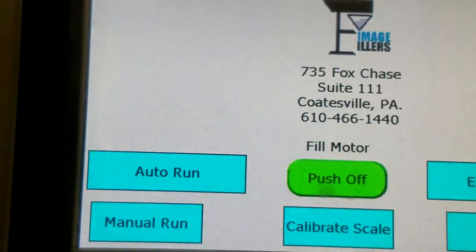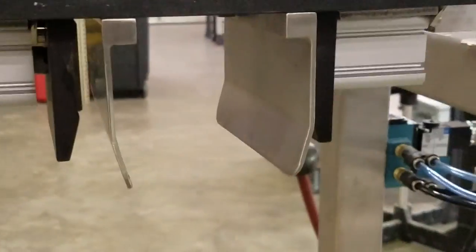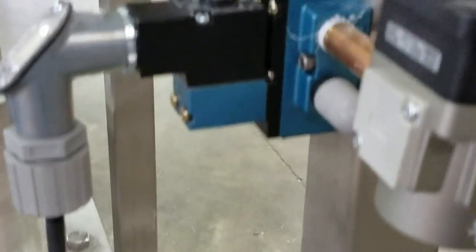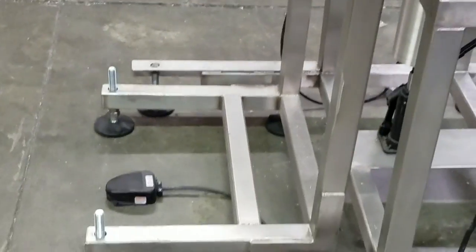This is your fill motor — turns it on and turns it off. This is your bag clamp, just so you can get a look at it — two cylinders. This is your solenoid valve that is working the bag clamp. We have that on a plug-in cord, so you can unplug the solenoid valve. You're also able to unplug the scale here, and then you can pull that whole frame of the bag clamp away if you just wanted to use the filler itself.